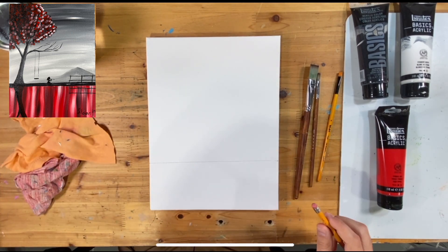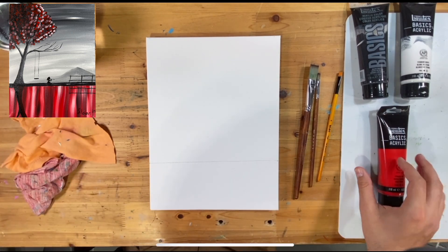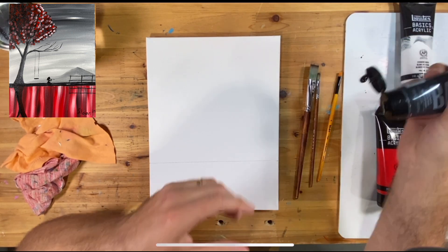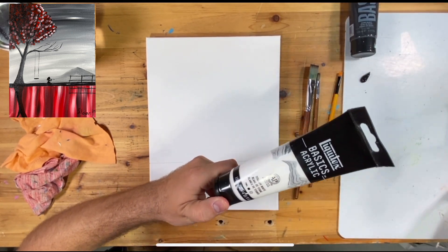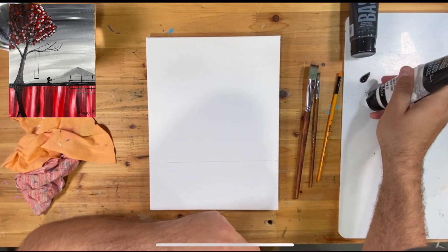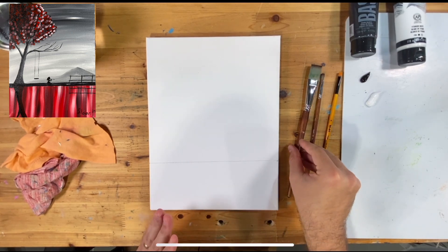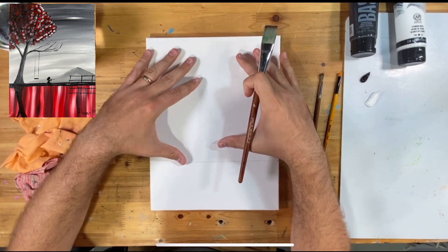And really that's just all I need to establish for now — the rest we can go with as we go. We're going to be using just three colors, which is nice and simple. I'm going to put some black down on my palette. When you're using black, remember it's a very powerful color. You want to be careful not to use it too heavily at the start — just add a little bit at a time as you go through.